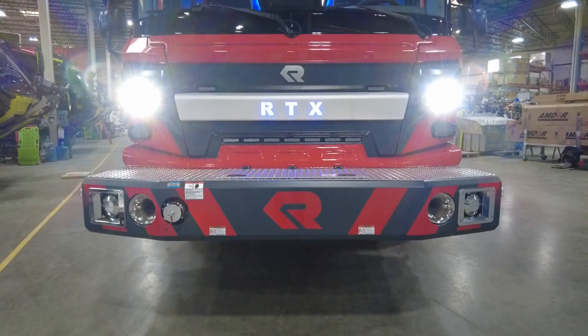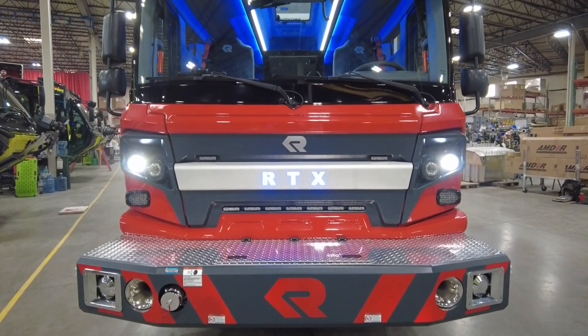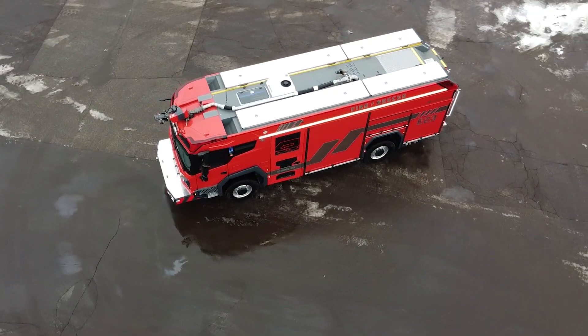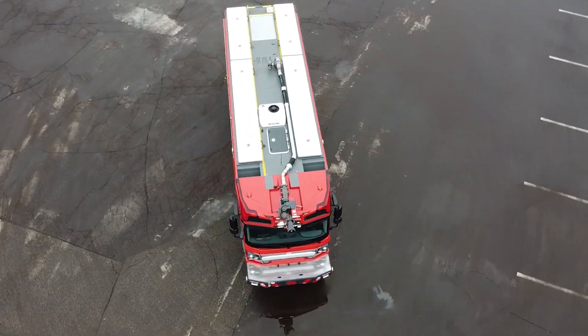One of the things we focused on was making the RTX as compact as possible. For example, the width of the RTX is only 92 and a half inches wide. Overall length, depending on the front bumper extension, 28 and a half feet.